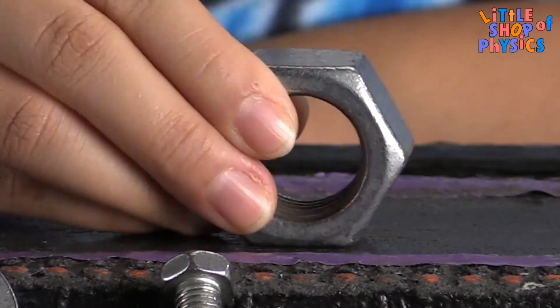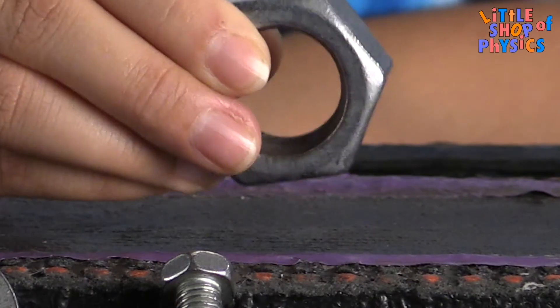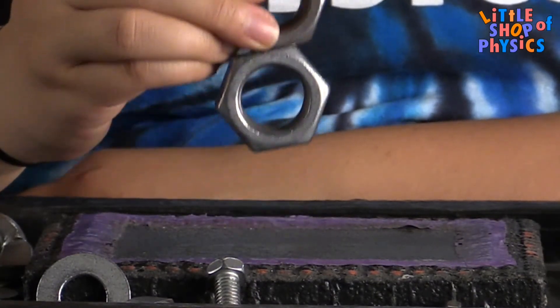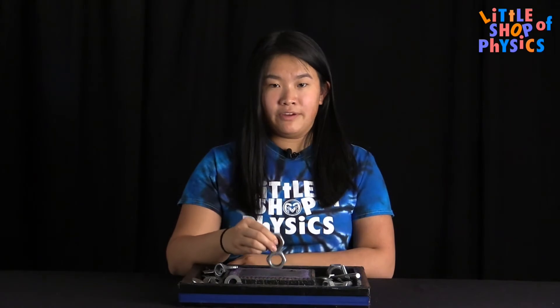Another interesting thing you'll notice is when I put a nut on the base, it's not really magnetized to the base too well — I can easily move it up and down. But when I add a second nut, the two nuts stick together very strongly, but they still don't stick to the base very well.